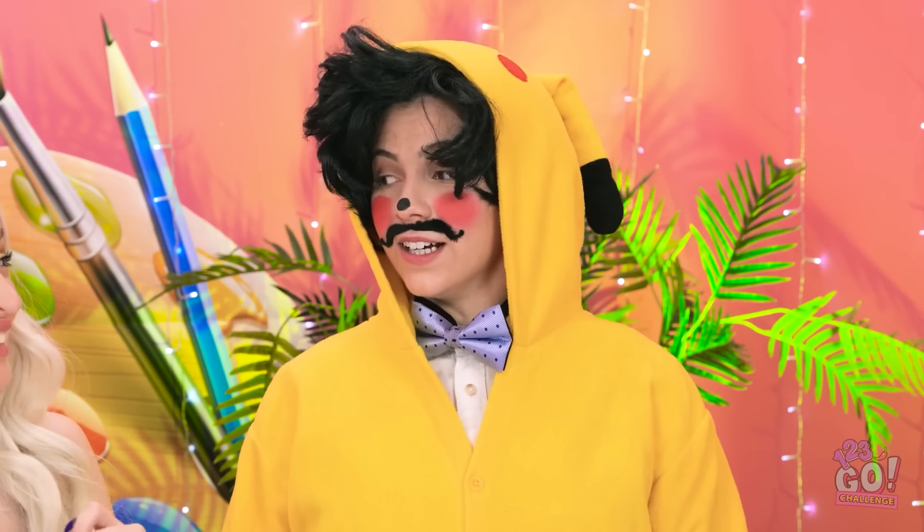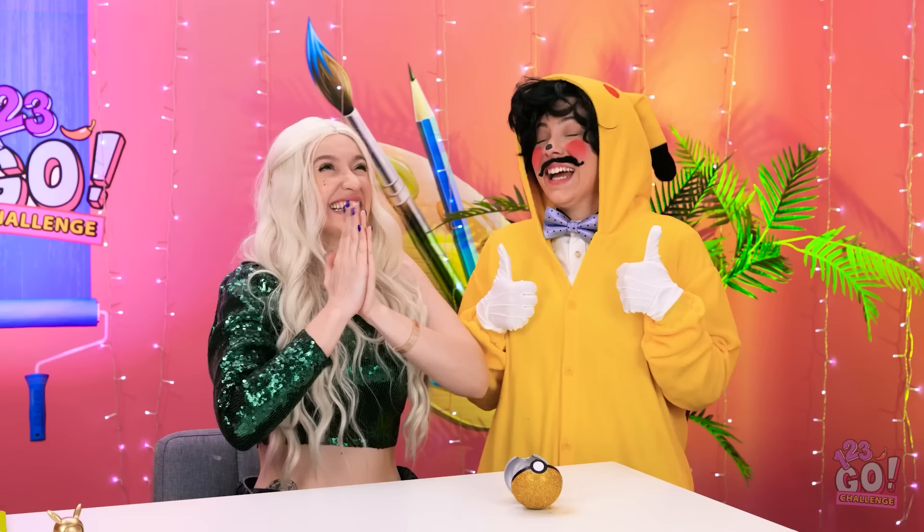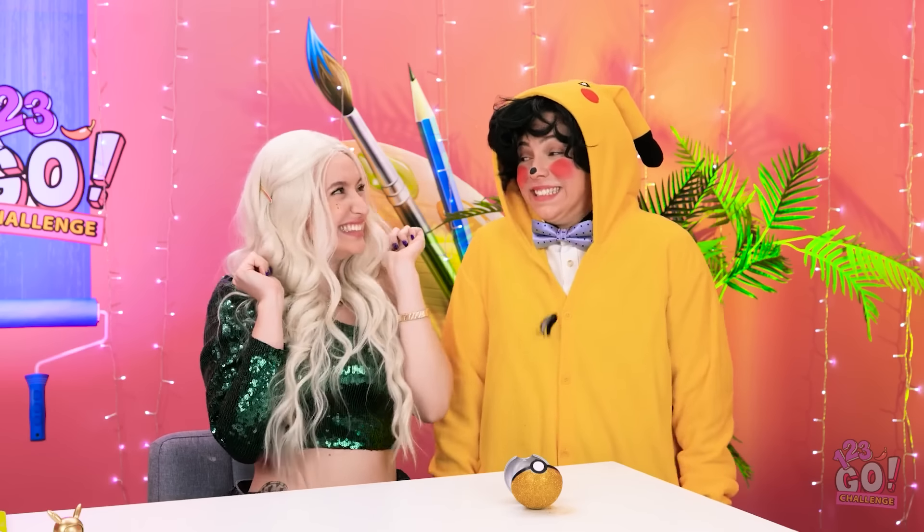Ta-da! PIKACHU! AHHHHH! How's that? I loved it! Do it again! That was pretty good! I'm so happy! You suit this color! Thank you, ma'am.